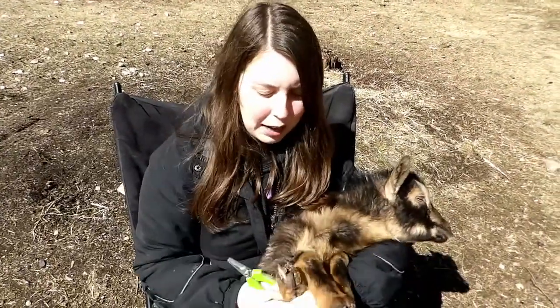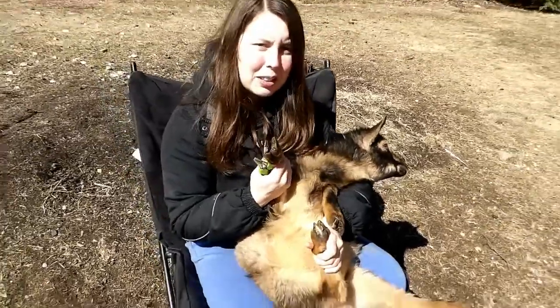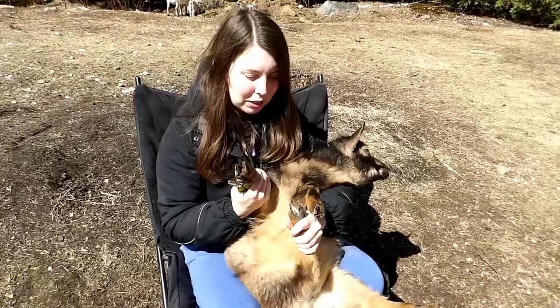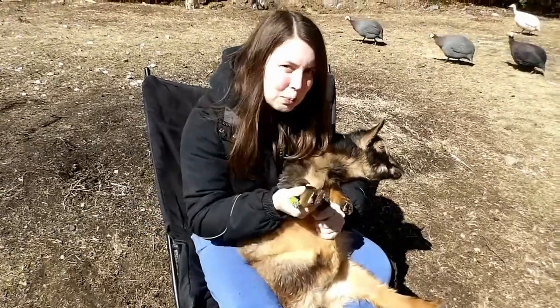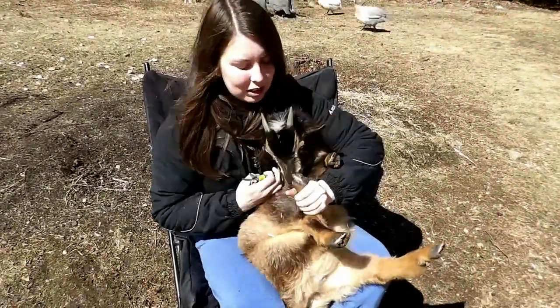I always start with the back hooves because if you start with the front hooves, trimming them kind of sharpens them. So if you start with the front ones and get them nice and sharp and then you're doing the back ones and you get smacked in the face, you're going to regret it. Always start with the back hooves.